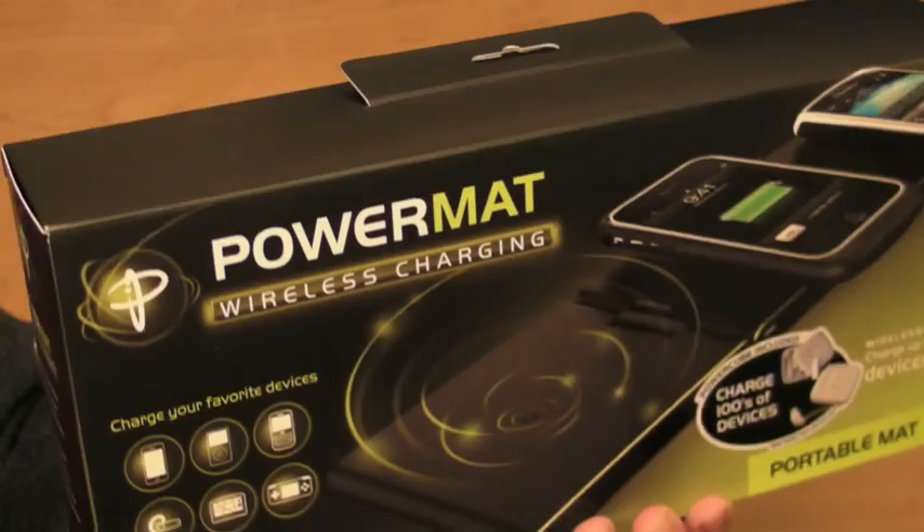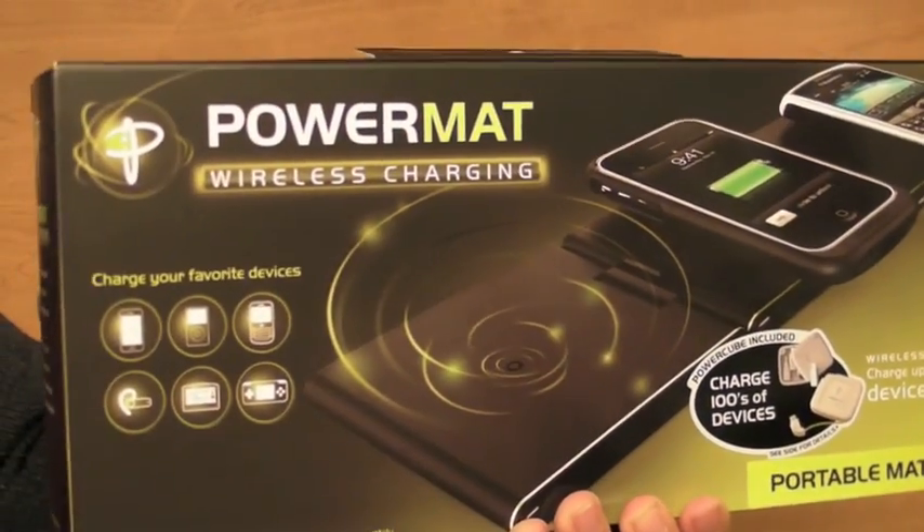Hey everyone, this is Rene with Tippie.com and we are looking at Power Mat today.